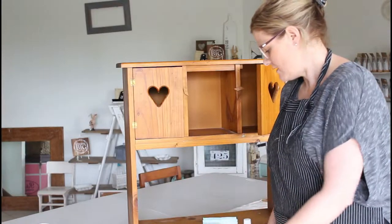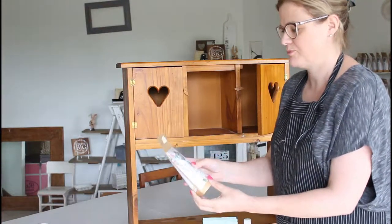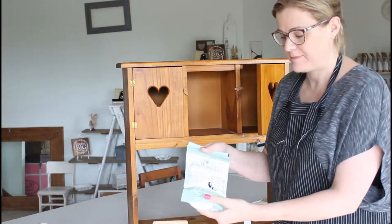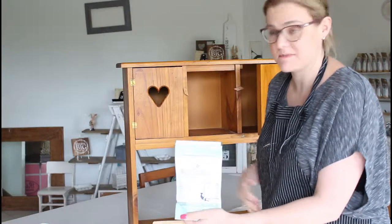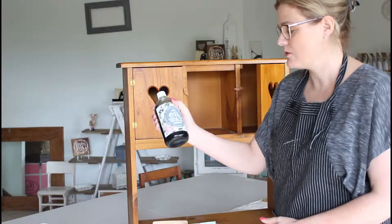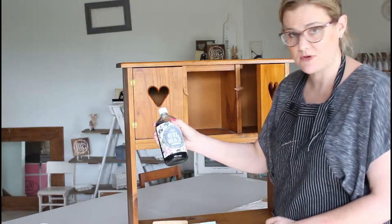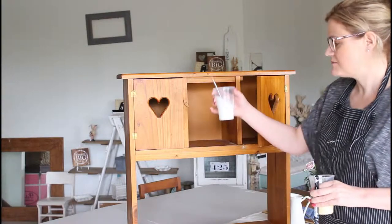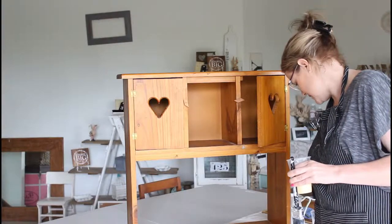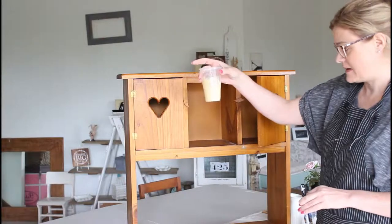Today I'm going to use Sweet Pickings Milk Paint Love Bug, which is a pretty yellow, and I'm going to use Farmhouse White from Miss Mustard Seed for the back piece. Then I'm going to use Sweet Pickings Dark Oil Wax to seal in all the hard work. I've mixed up the Farmhouse White and I'm letting that sit for a little while as I start painting with the Love Bug - here it is just here.